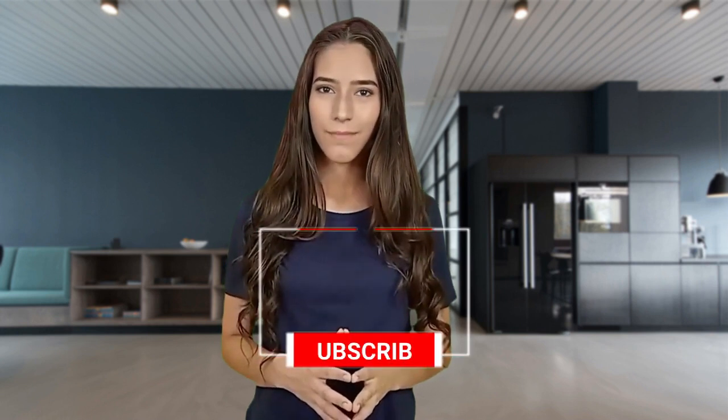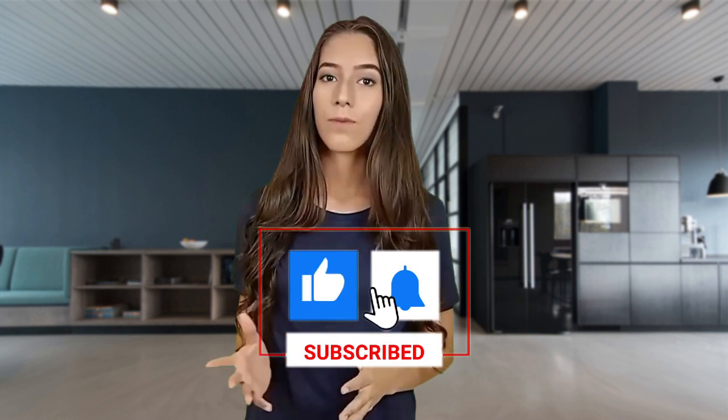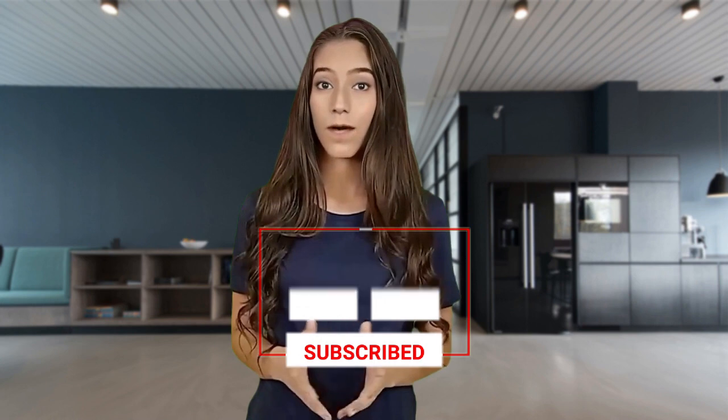Thank you for joining us in this ultimate yoga flow. We hope these 5 essential poses have brought you closer to inner tranquility. If you enjoyed this video, be sure to subscribe to our channel for more yoga content. Remember, finding peace and calm starts with you.